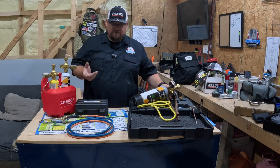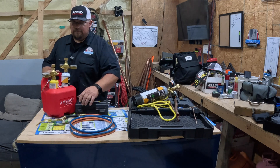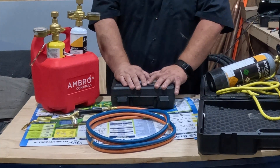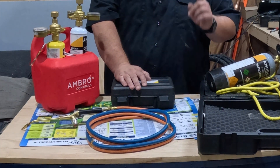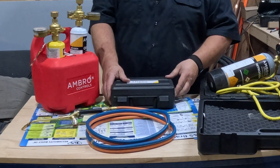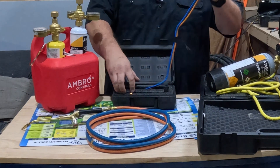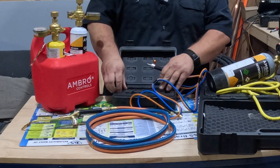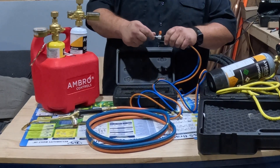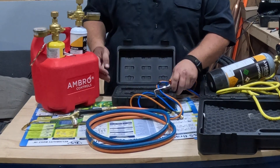I paired it up with the rest of the AMRO Controls kit. I got my torch set here — got the normal handle that the torch comes with. But this is my go-to. How do you do anything with this? I've brazed in TXVs, I've brazed in cap tubes, I've brazed in filter driers, I've brazed in compressors. If it gets brazed in, I'm using this. This thing is money — this little precision torch. Cannot go wrong with it. It's perfect for what I do.